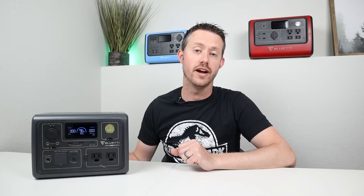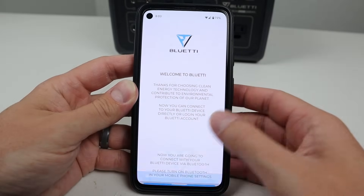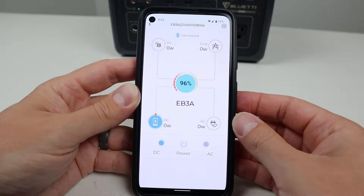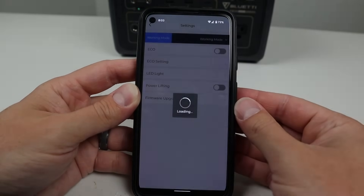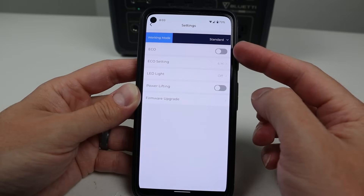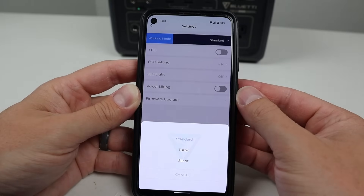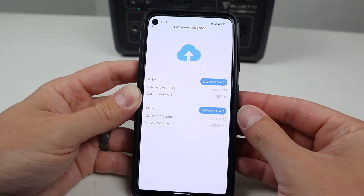One last thing to discuss is the smart app with Bluetooth and Wi-Fi connectivity. If you download the Bluetti app on your smartphone — Android or Apple — you can connect remotely. You can turn on and off the outputs, see the percentage, see which charge is coming in from the grid or solar, adjust charging speeds, and turn on and off Eco Mode. The best thing is the firmware update feature — if Bluetti wants to improve anything in the future, they can push a new firmware update. I think every power station should have this capability.